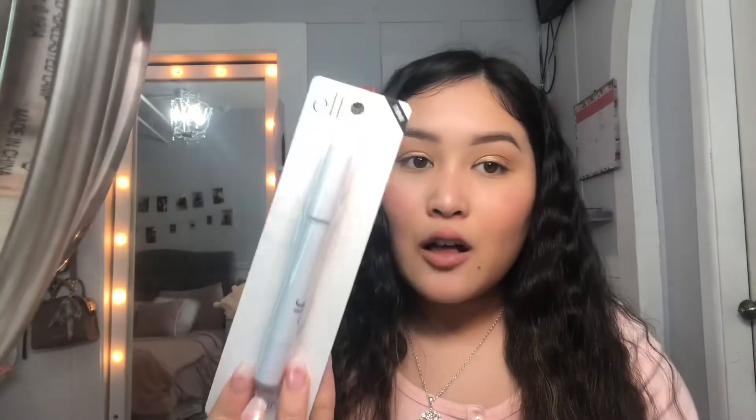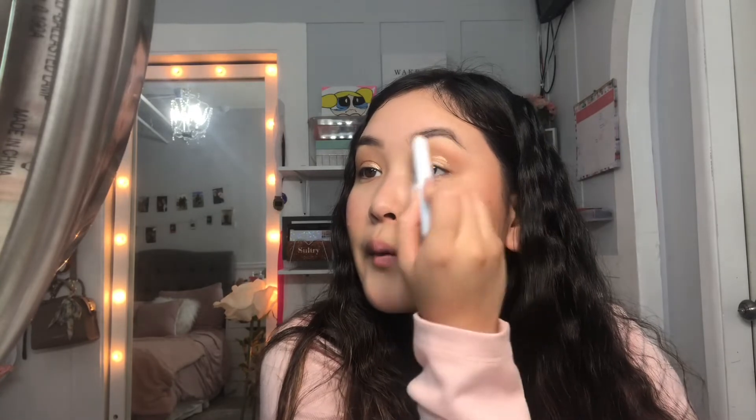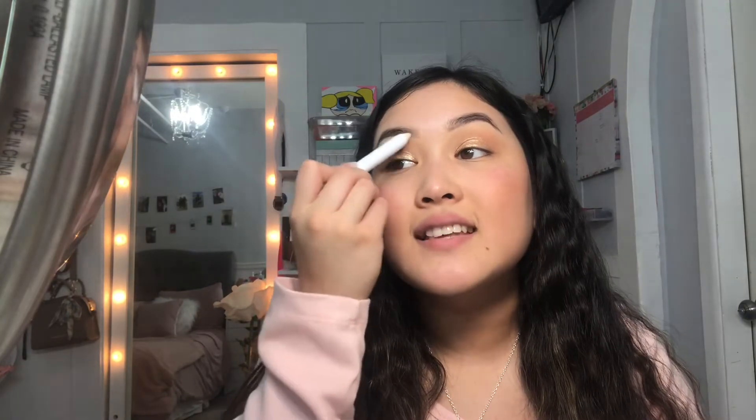A couple things from Dollar Tree I forgot to show you — I got this ELF wax pencil and I'm going to use it on my eyebrows as an eyebrow gel. It's really waxy feeling but I really like it for my eyebrows. It's a good eyebrow gel — I would say this is a good one.